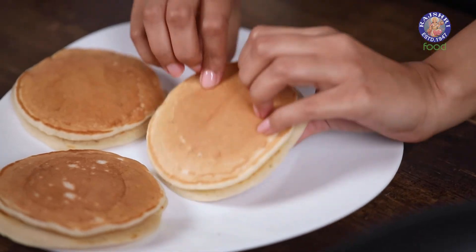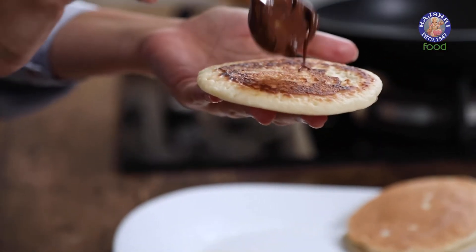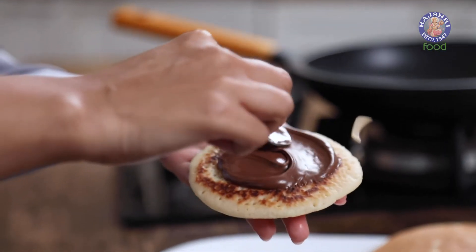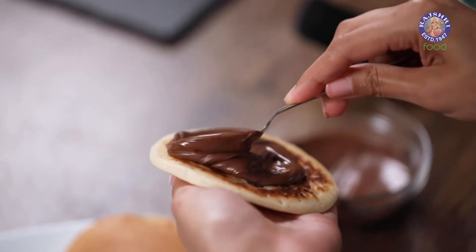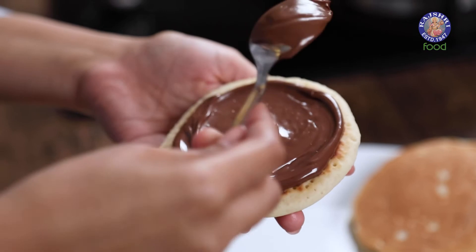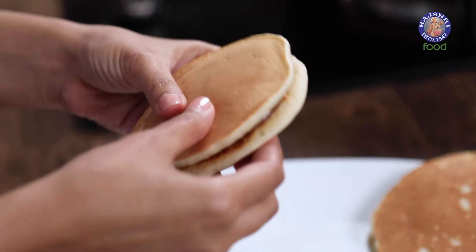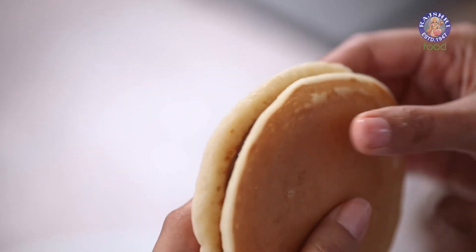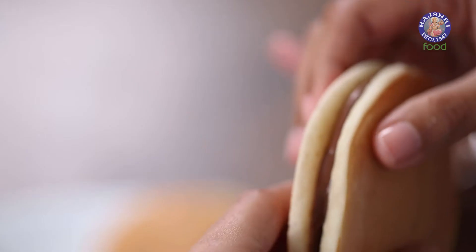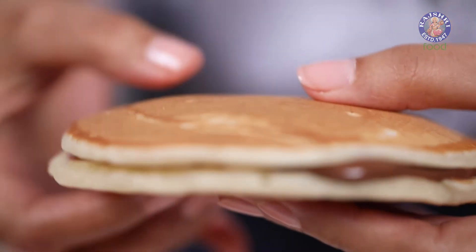Now we're going to fill them up with some Nutella. I'm going to add a thick layer of Nutella in the centre. Make sure you don't add too much because otherwise it will leak out from the sides since Nutella is very fluid. Just spread it out with your spoon and close it with the other half. Press the corners so that the Nutella reaches the edges of your dora cakes and spreads evenly.